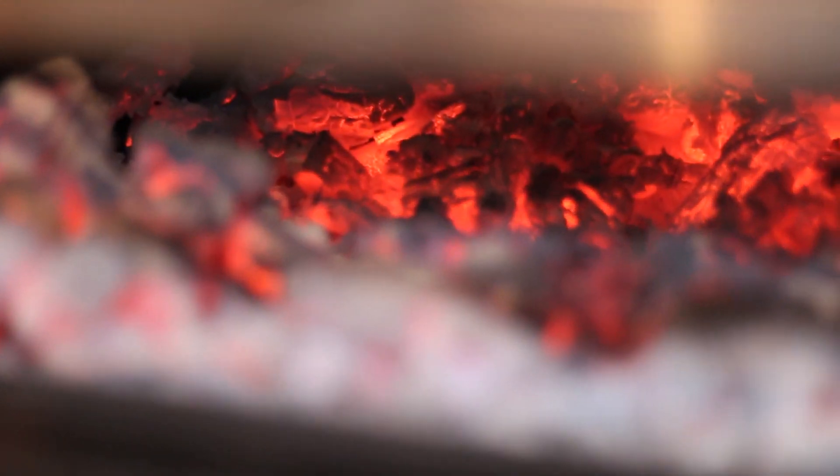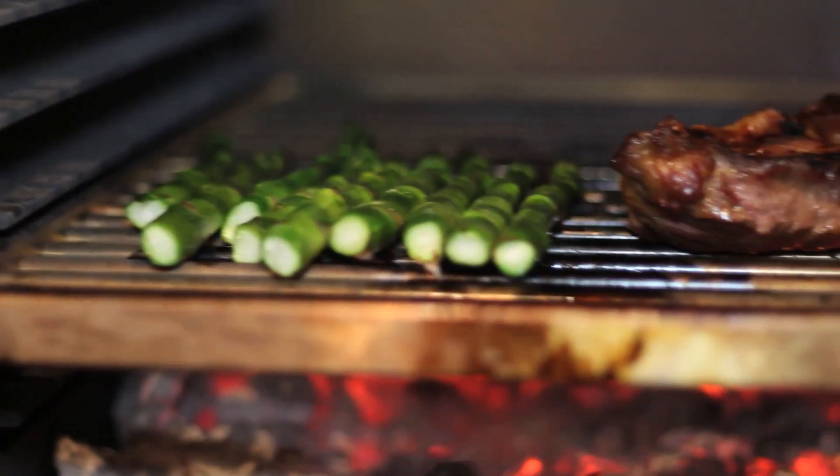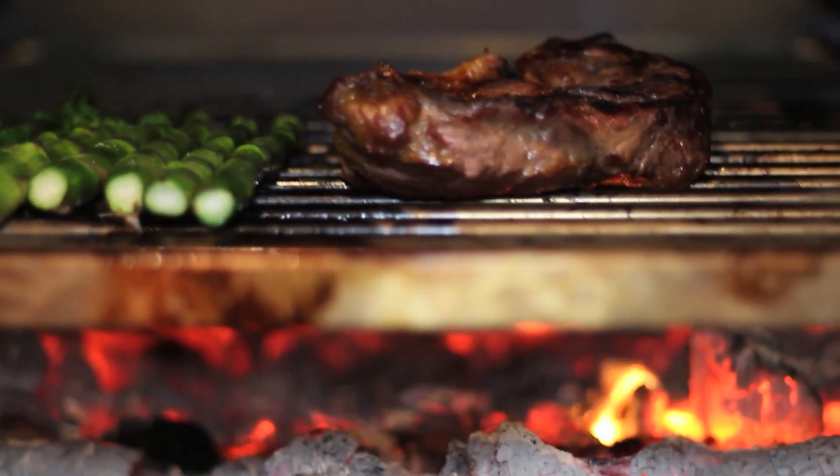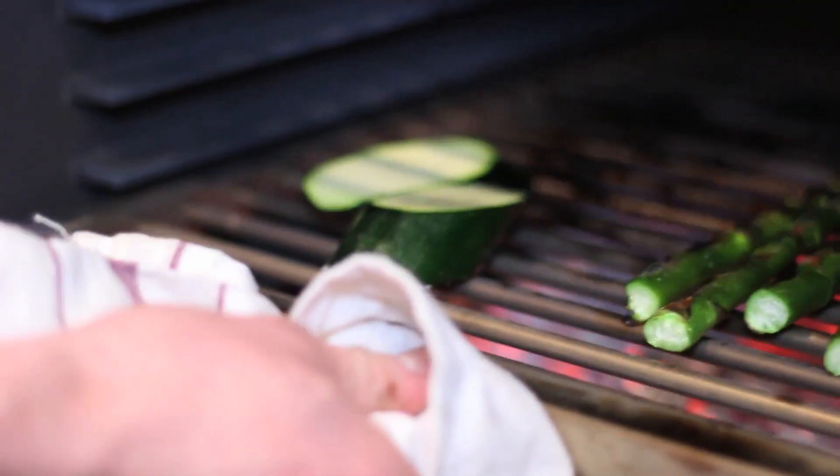Bertha can be taken up to 400 degrees plus if you solely wanted to concentrate on steaks and wanting to achieve the black and blue effect. But her overall capabilities would be wasted, in my view, in operating like this.